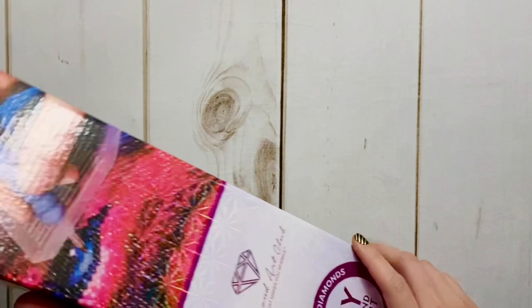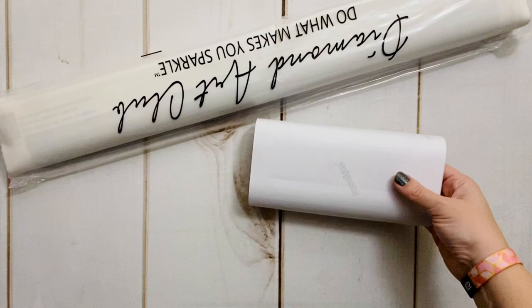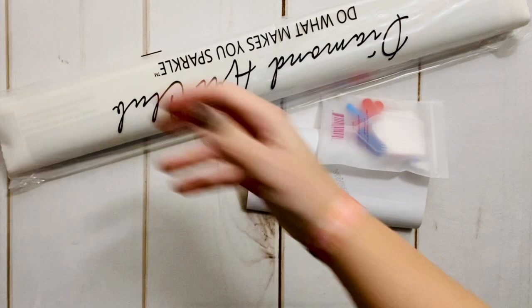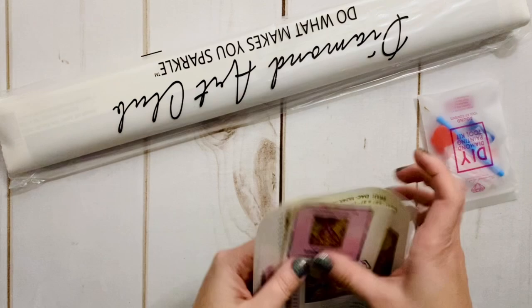If you're new to diamond painting, there are some basic instructions on the back of the box, and there are instructions inside the box as well. I tend to recommend watching YouTube videos if you're new to diamond painting and looking for tips and tricks as a beginner — I like having a visual as opposed to just reading instructions.